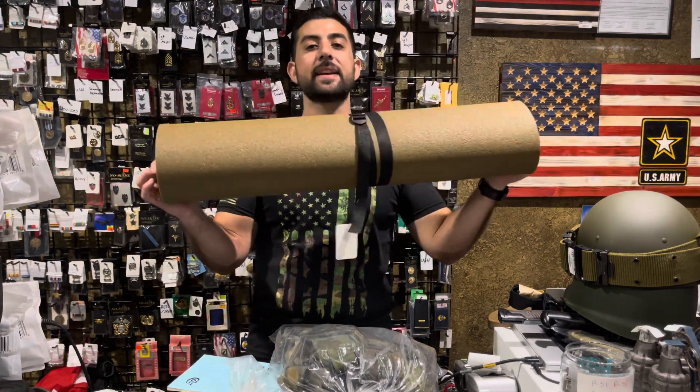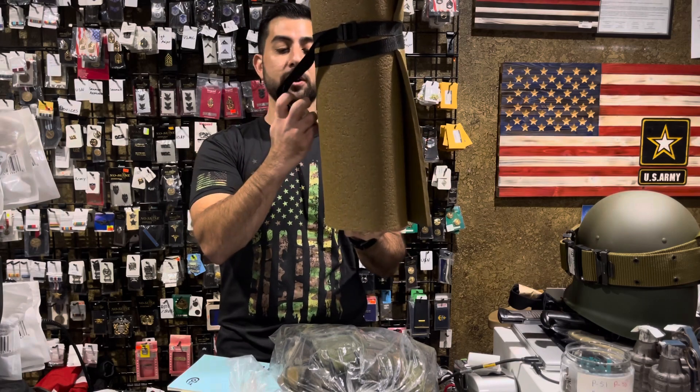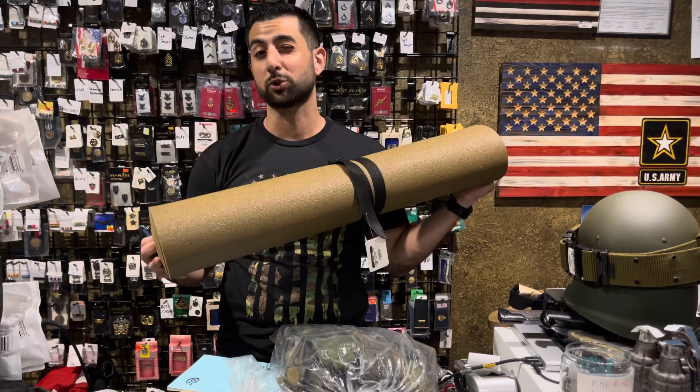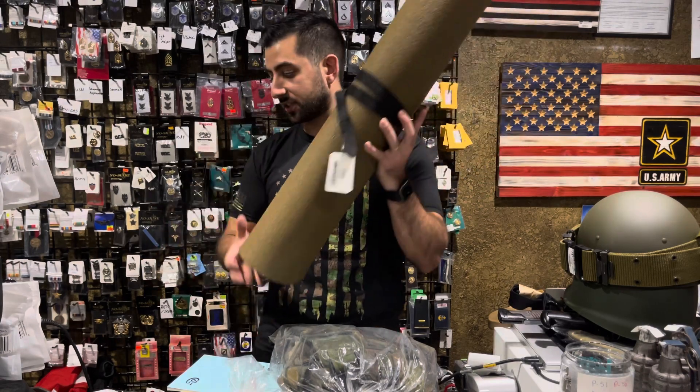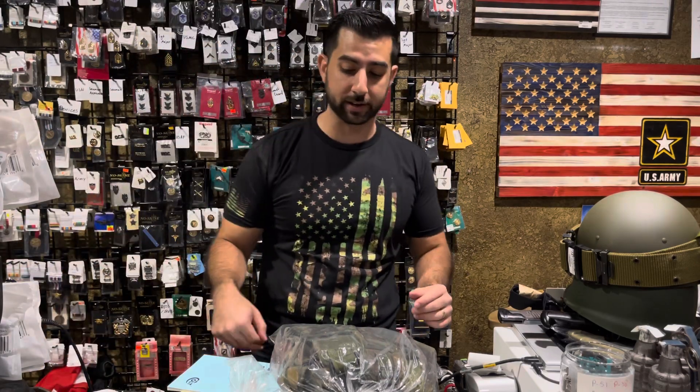Our Coyote Brown GI foam sleeping pads — this is a genuine issue item. It's only $29.99, so you save $10 and you get the real thing. We got two of these in stock and only the Coyote Brown. The OD was sold out and a little tougher to get our hands on.